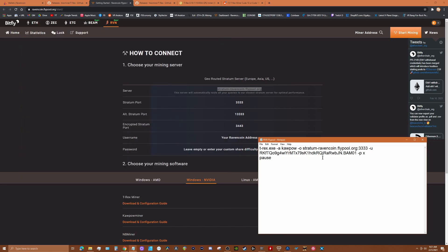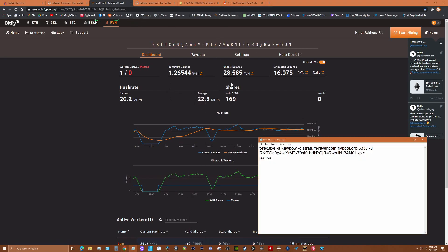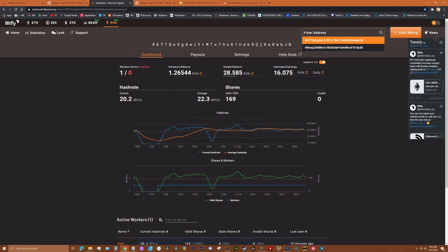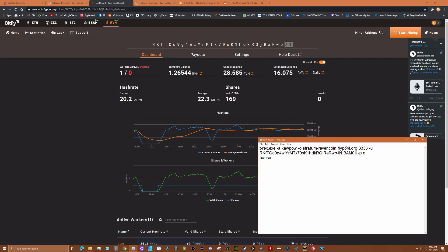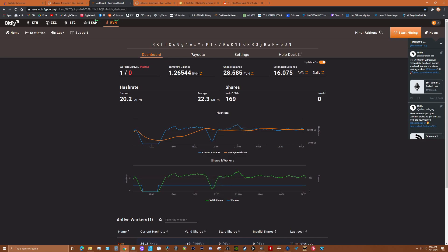Now your receive wallet is configured. Go to the Flypool dashboard — you can see my wallet there because I've been mining overnight and have some unpaid balance. To verify your setup on the dashboard, go to 'Miner Address', enter your address, and your mining information will come up. That's pretty simple.